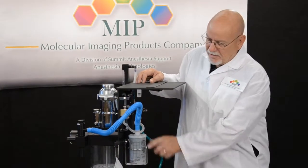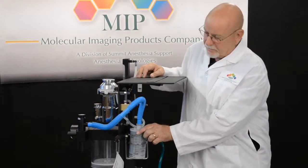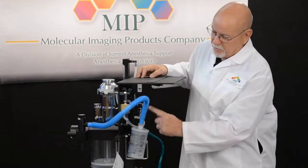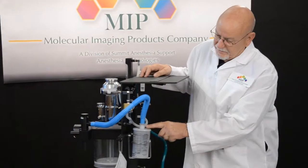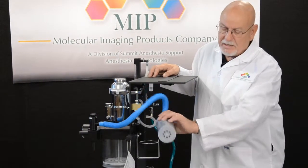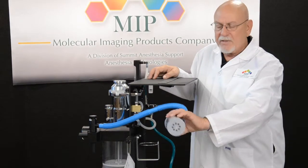This is the proper position of the activated charcoal filter, with the conduit attached to the pressure relief valve on the re-breathing head or non-re-breathing system. Going into the activated charcoal filter in the upright position, you can see the holes at the bottom of this.